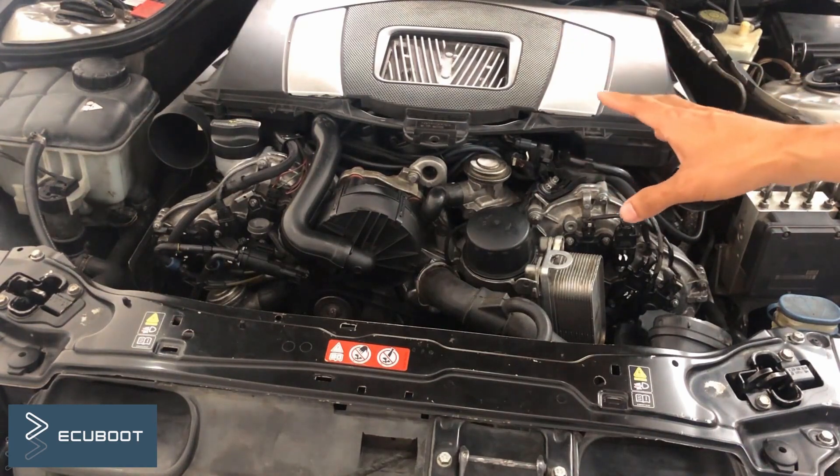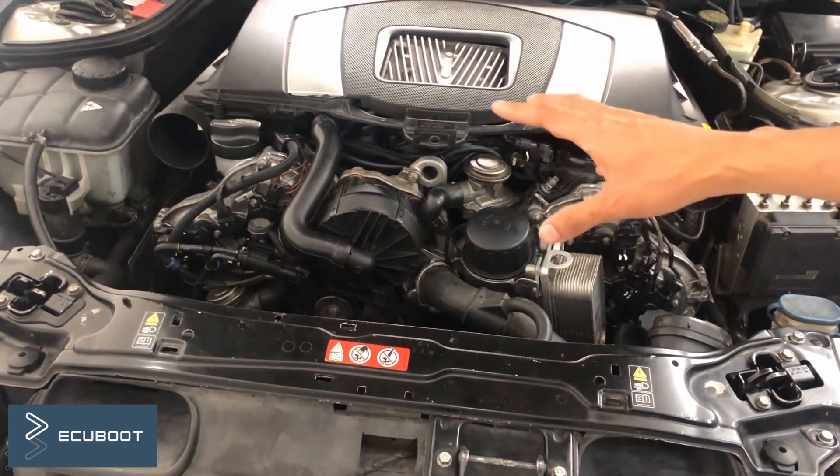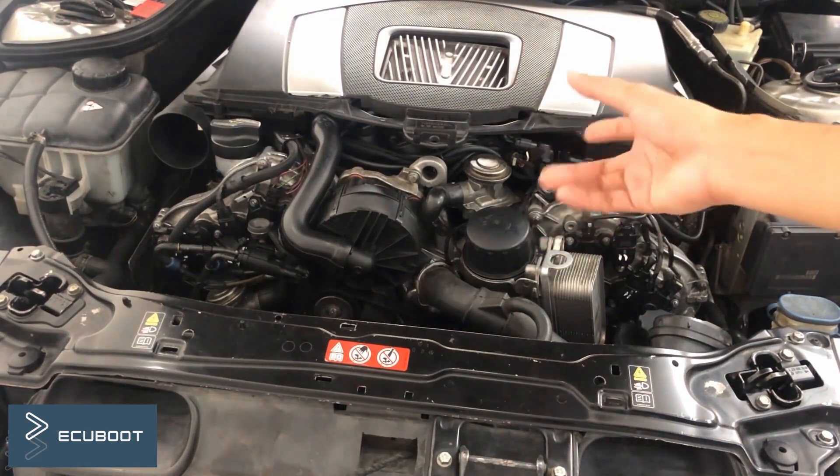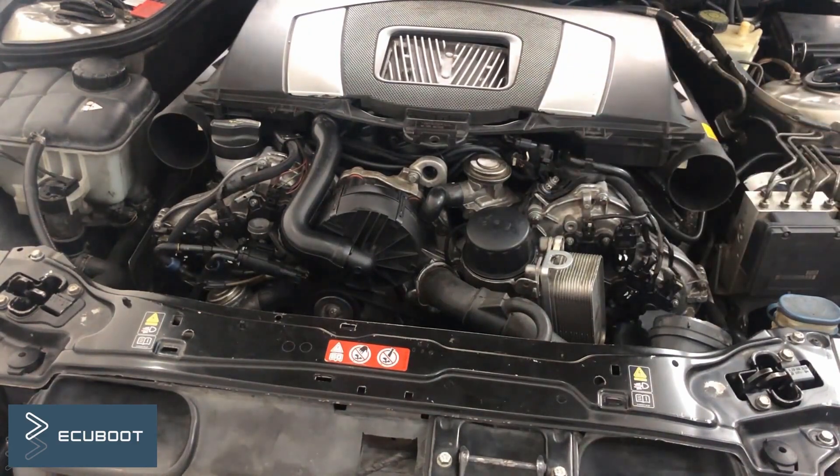Occasionally this fault will trigger the check engine light on the instrument panel, but the symptom is not very clear. For example, in the morning you will see the check engine light, but after a while it would turn off.